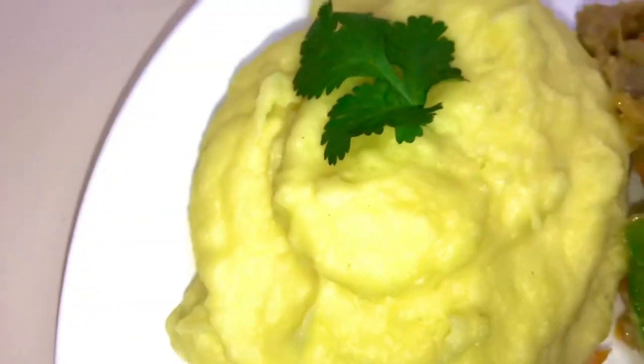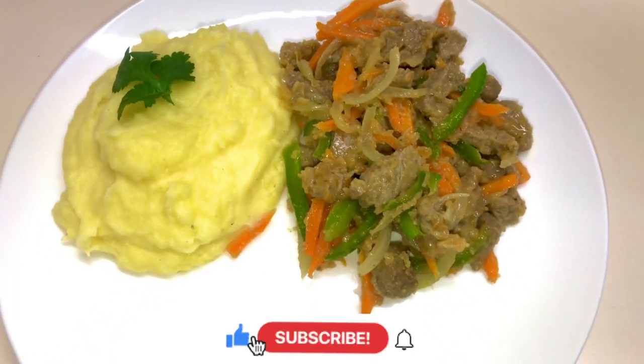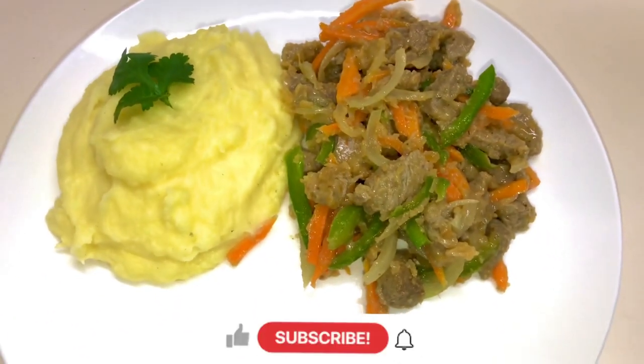And here we go — our mashed potatoes and beef sauce are ready. Look at how delectable that looks! Now you can enjoy this in the comfort of your home. Don't forget to subscribe to my channel and like this video. Bye guys!